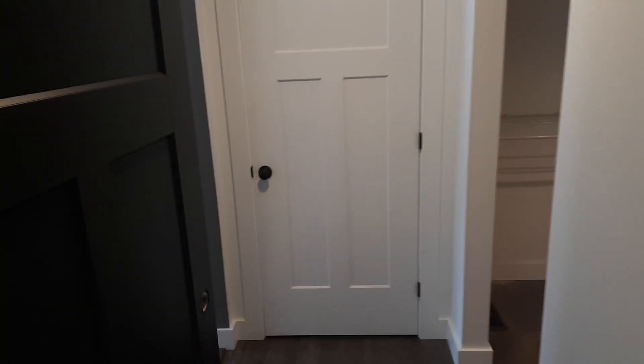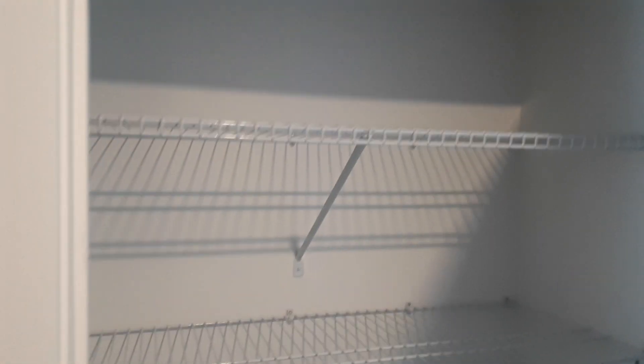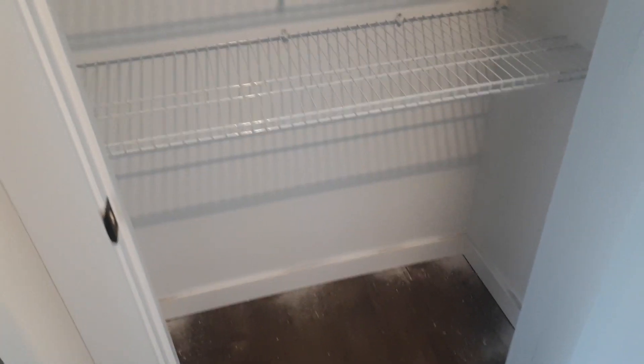Into our bedroom — these floors need cleaned, other workers have been in here. Our bed's gonna go there, TV on the wall there. Going into the en suite — but there's a linen closet first with three racks and a spot for hampers down below. Our master walk-in — we're gonna put a dresser at the back, my old antique dresser that's the tall boy. It's going in here, it's pretty near the same color as the floor.